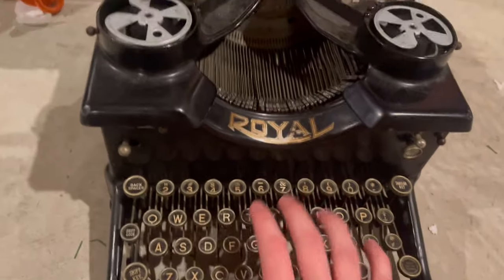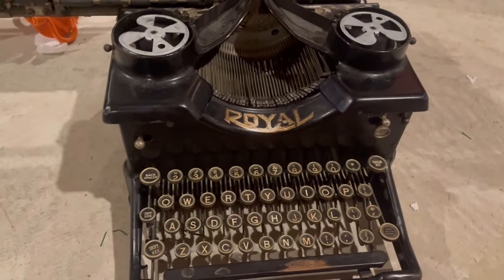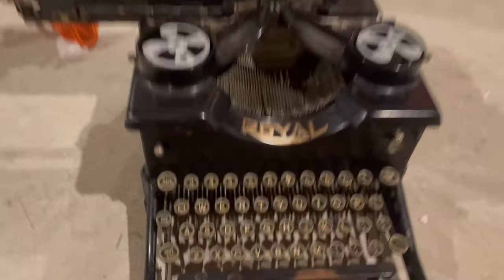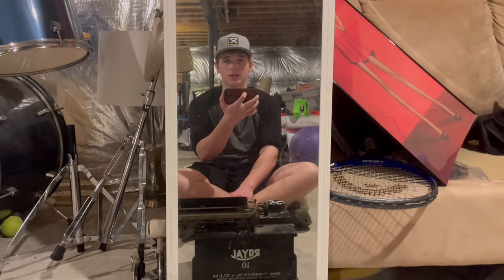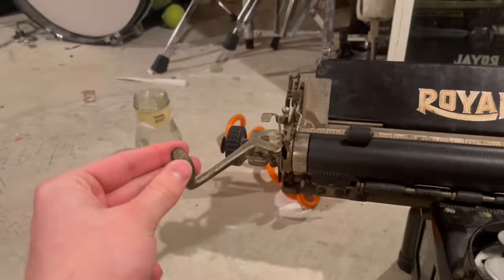I got it for 50 bucks at an antique shop for my birthday, like five years ago. Got a $20 discount. Shout out to that store — it ended up going out of business, very sadly. But I appreciate that they gave me a $20 discount for my birthday. Anyways, let's get started with the video.